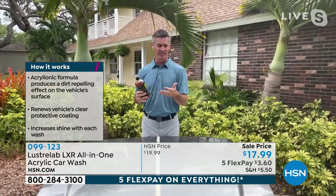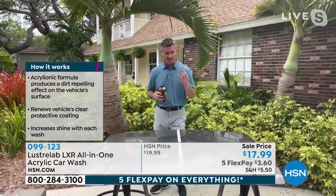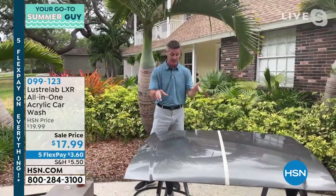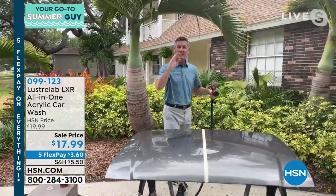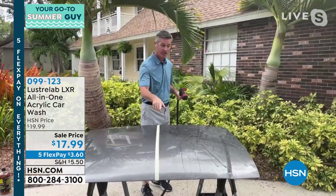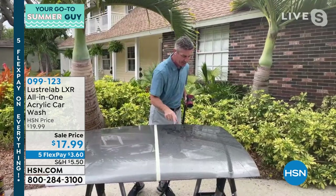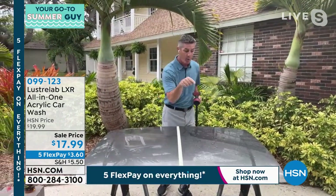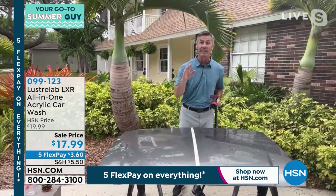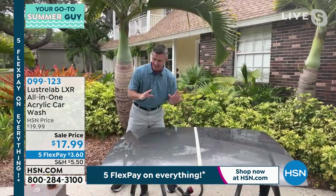It's going to replace your window cleaner, your wax, your car wash, your wheel cleaner, your bug cleaner — all of those things. Let me show you how we're going to do this. You talked about the acrylionic formula, how it's going to restore that clear coat on your car. This is typically what we used to think was great — spending a lot of time washing and waxing, the water beads up. But the one problem is we've got to dry it, and then if it rains, it's going to leave water spots. I'm going to show you how Luster Lab is completely different.